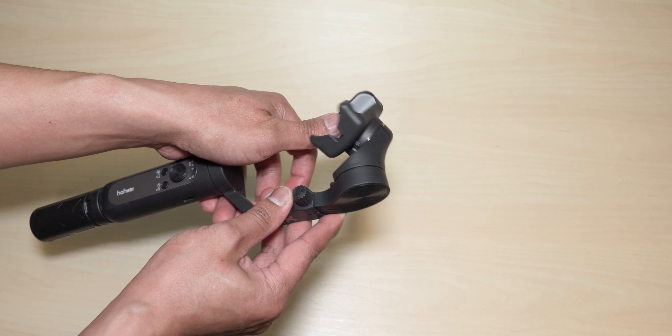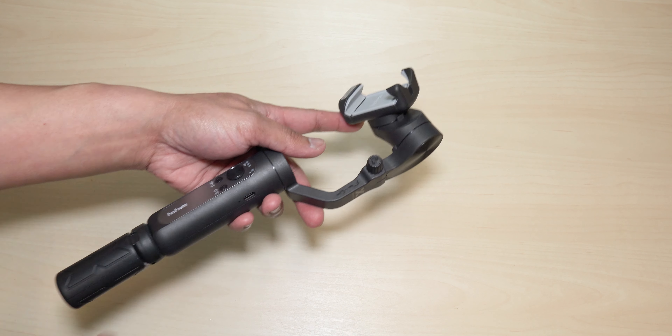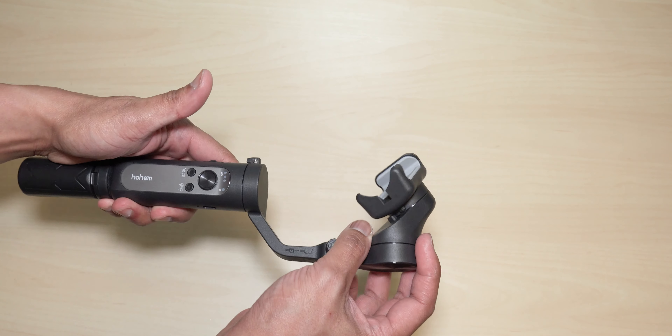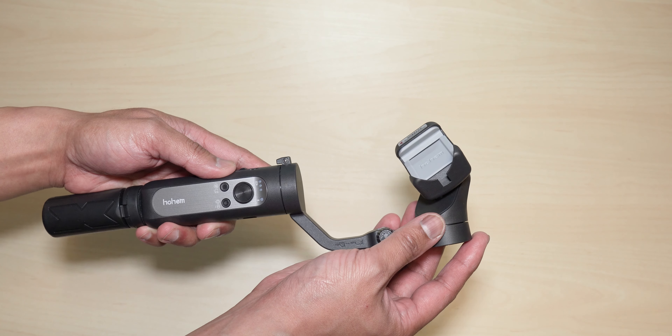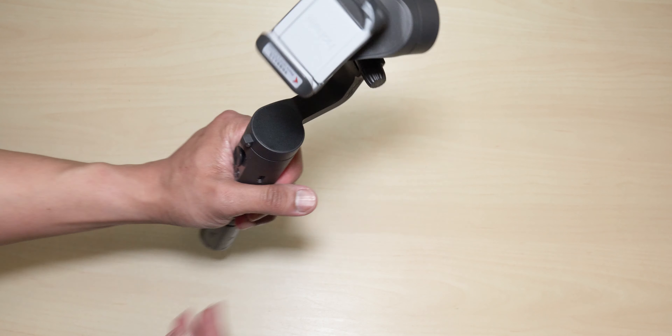As you can see, it is super lightweight and compact. It is completely made of plastic, which is the reason why it's lightweight, and it fits perfectly well in my palm — that's how small it is. If you put the mini tripod on it, this is what it would look like.